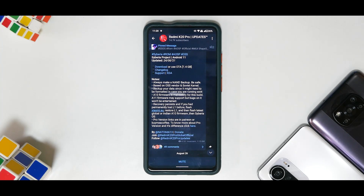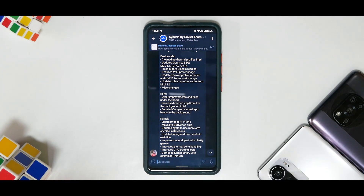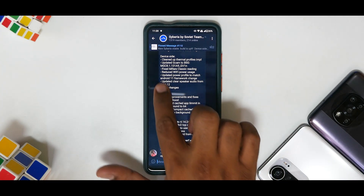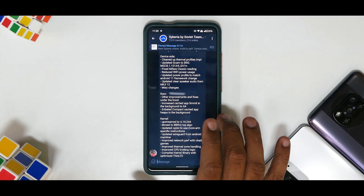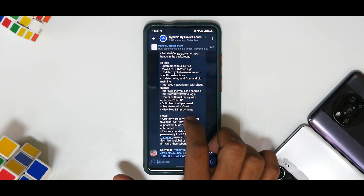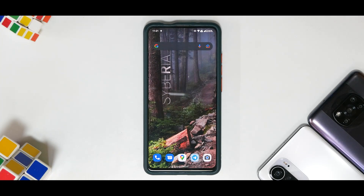It does say a bunch of notes here. Remember, if you're flashing this, make sure you're flashing with Android 10 firmware. It does have a paid Pro version as well and the differences are mentioned. Looking at the changelog: cleaned up thermal profiles, updated GCam to BSG, fixed MyFair Classic reading, reduced Wi-Fi power usage, updated power profile to match Android 11 framework, updated clear speaker audio from MIUI 12, and miscellaneous changes. There are quite a lot of changes in the kernel and some in the ROM as well.